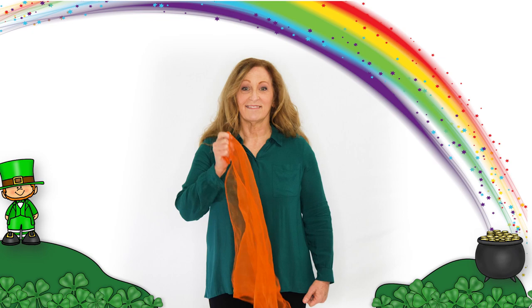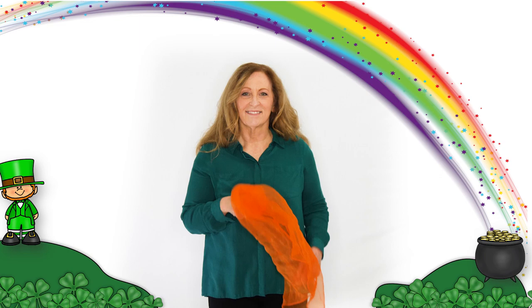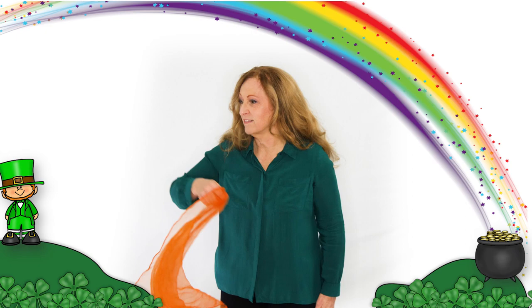The leprechaun is hiding, the leprechaun is hiding, the leprechaun is hiding underneath the rainbow. Let's see if we can catch him, let's see if we can catch him, let's see if we can catch him underneath the rainbow.